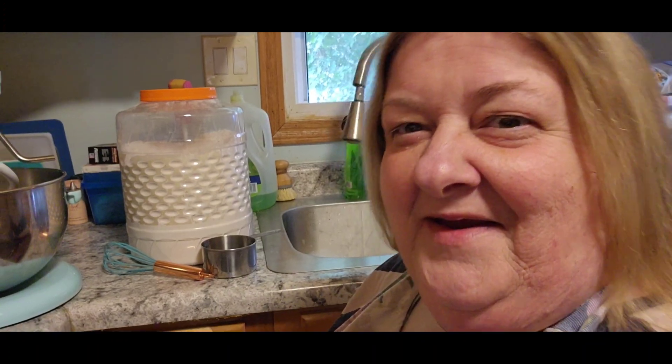Hi guys, it's Chris with City or Homestead. So I got a request quite a while ago for milk bread, and I just hadn't had time. Well, the next two days I want to use some rolls, and so I asked her would she mind if I did milk bread rolls, and she said yeah, go for it. So we're going for it.